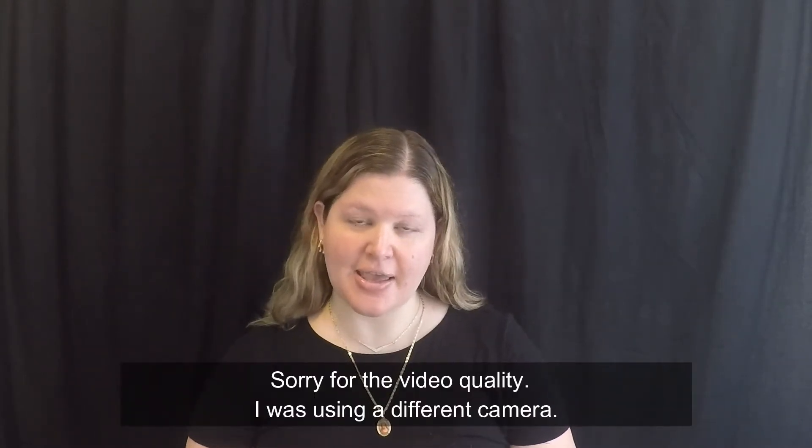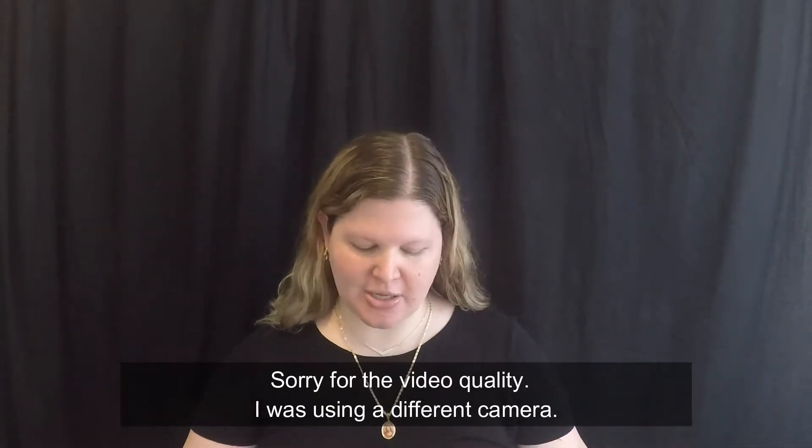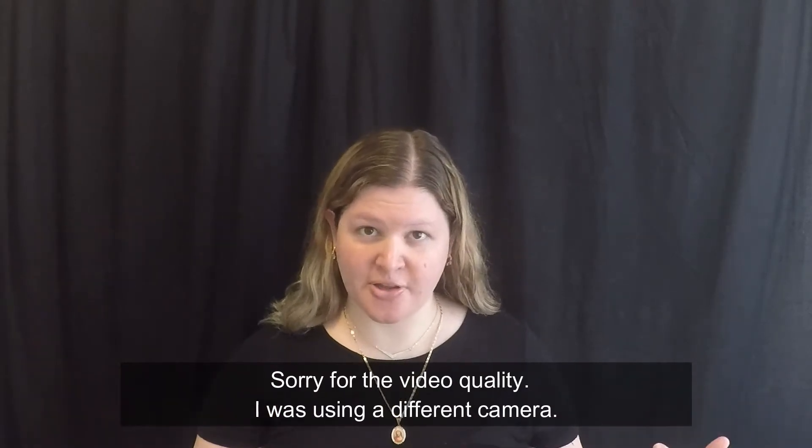Hi, welcome back to my channel. My name is Shelly. Today we are looking at the Burt's Bees lipsticks. I have no makeup on and I'm not gonna be putting anything on other than the lipstick, just so you can see the colors.